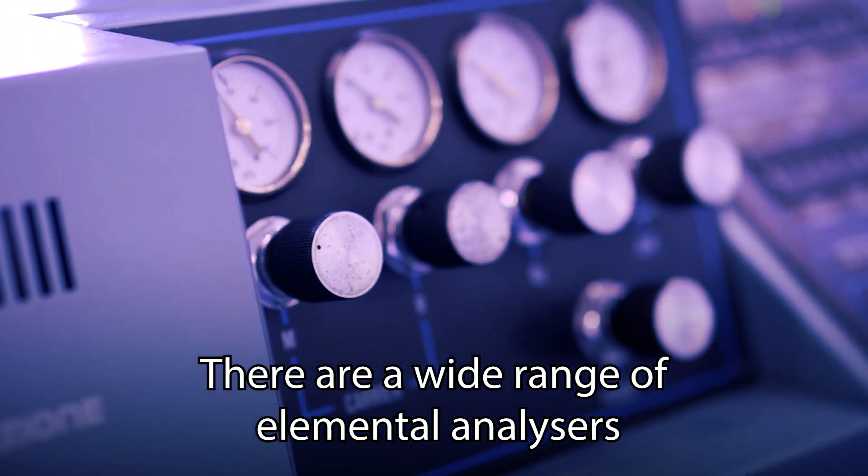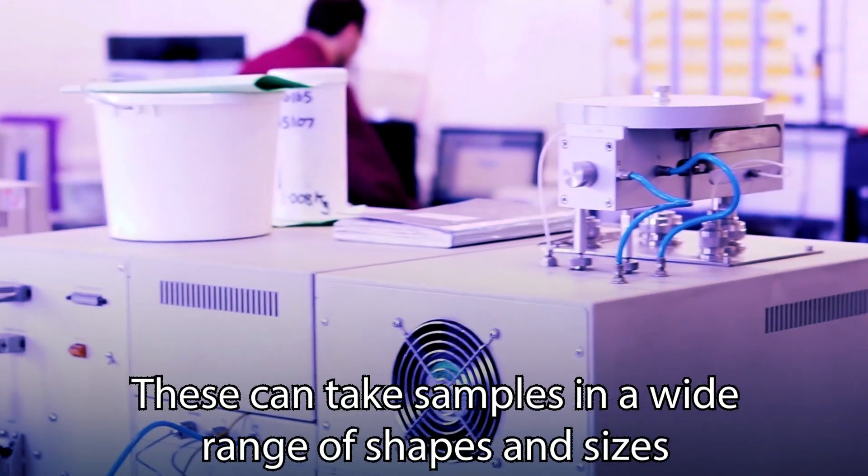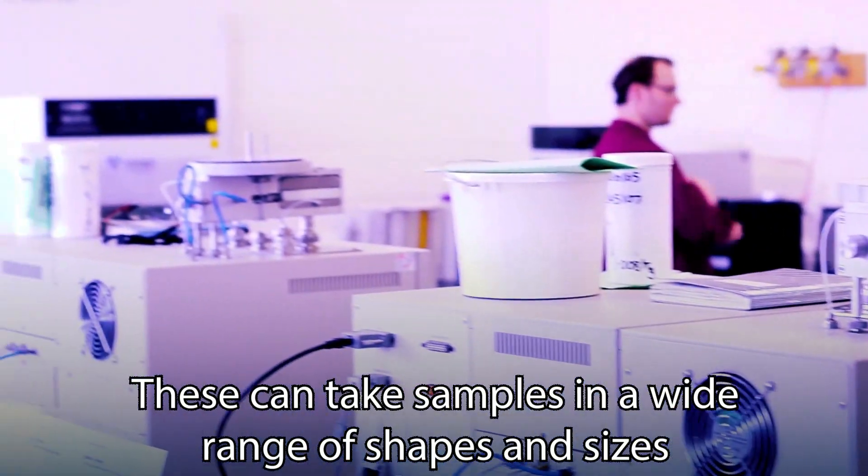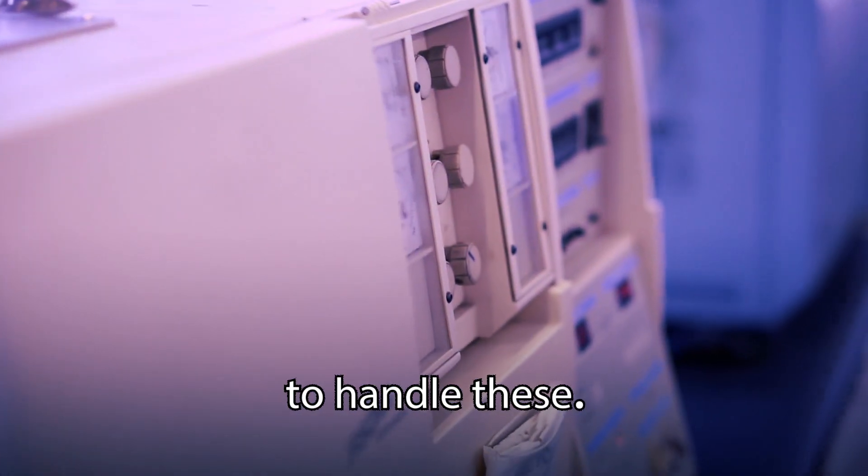There are a wide range of elemental analysers in laboratories all around the world. These can take samples in a wide range of shapes and sizes, and there are a variety of spatulas and forceps, or tweezers, to handle these.